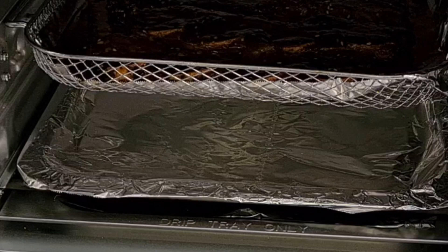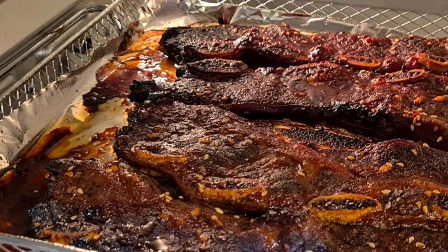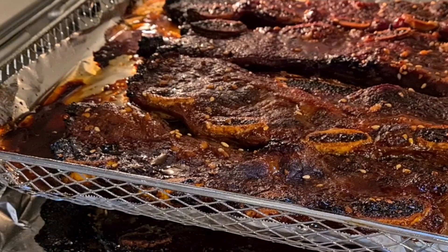We're gonna give it a little bit longer. These ribs are toasty — they look really good, like I put them on a grill. They came out really good at 20 minutes.